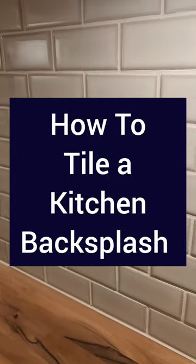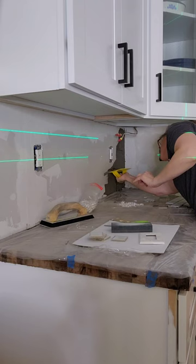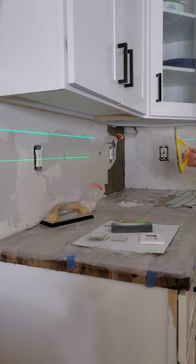Let's tile a kitchen backsplash. If you're working in a corner, start there and work your way out. If not, start in the middle of the wall and then work your way out from there.